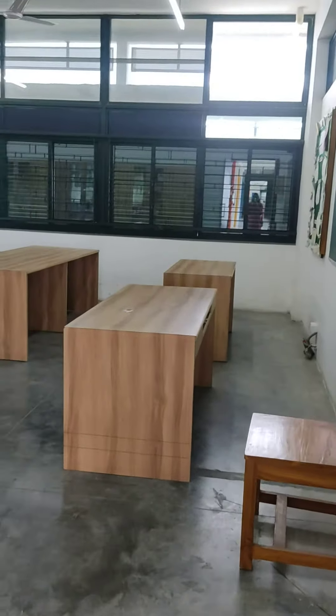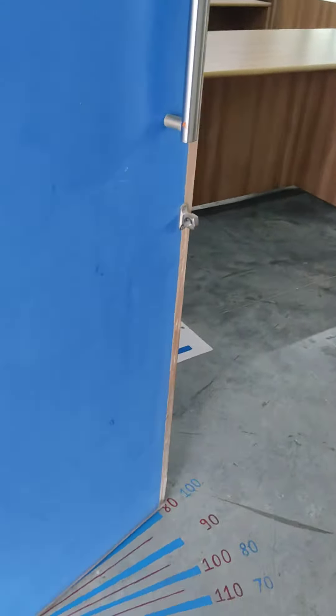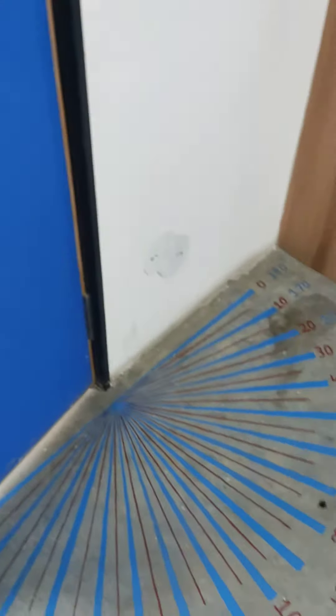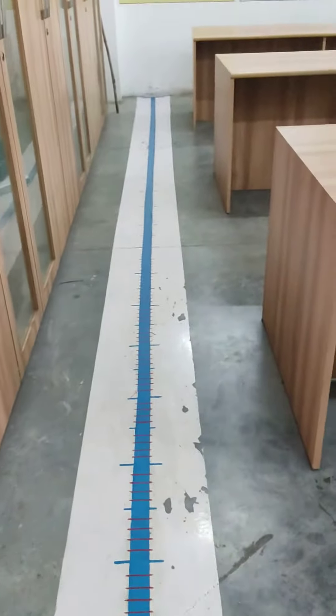So students, this is your maths lab and now we are entering into a maths lab. See here, it's a protractor. It is drawn over here on the floor.